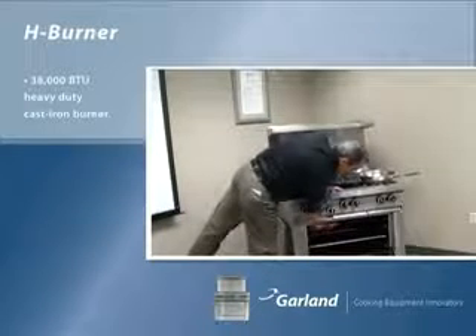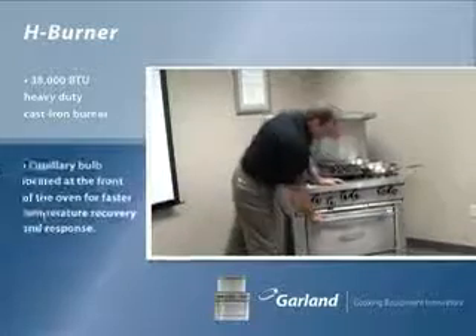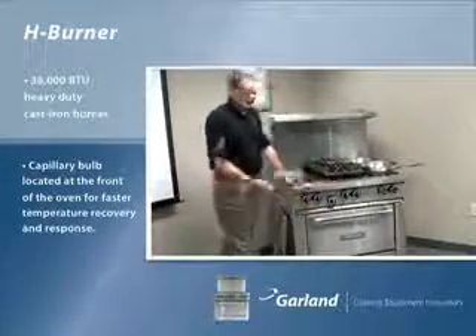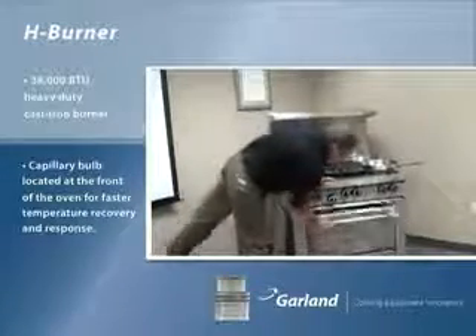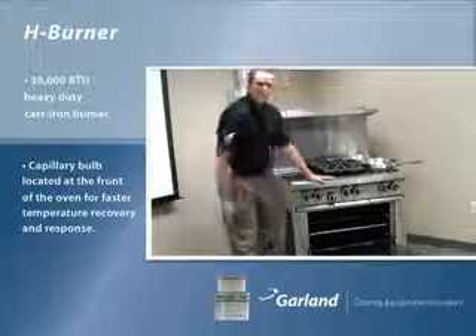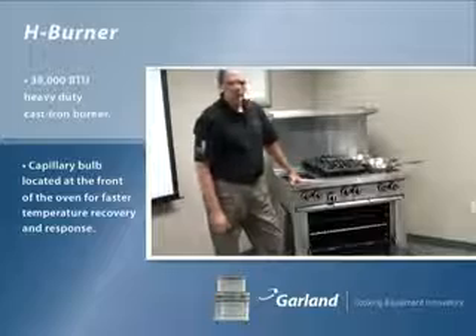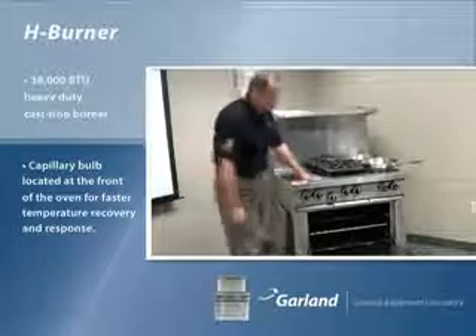That burner, coupled with the fact that we place the capillary bulb in the front of the oven, makes this a great finishing oven. Every time you open and close the door, the capillary will react that much quicker. You can rely on it to produce day after day, night after night.